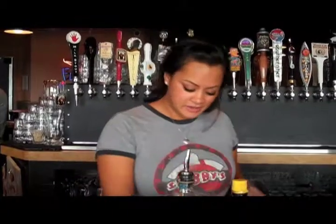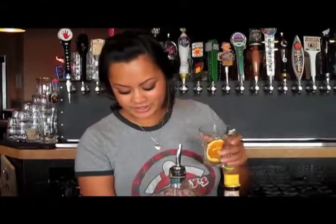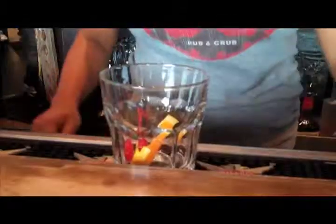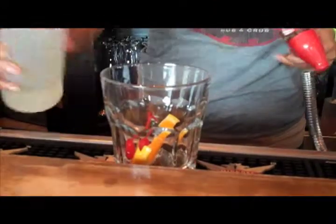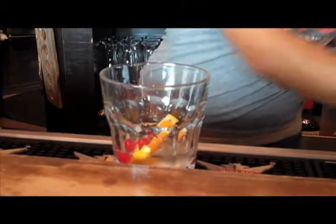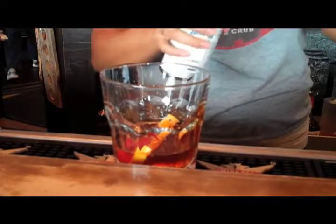To get started, you can use an orange and a cherry, a little simple syrup, a splash of water, and some bitters.